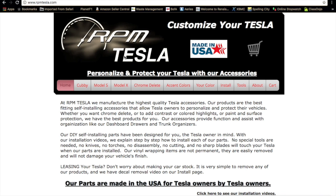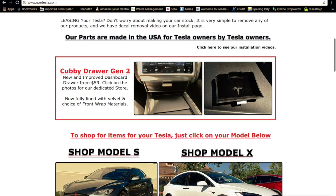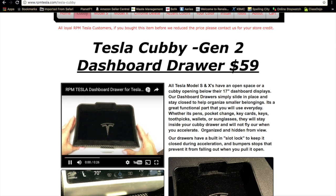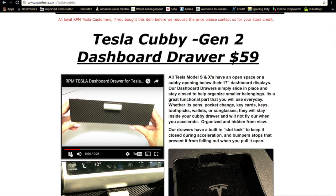Hey guys, how's it going? Another episode of Let's Talk Tesla. I've been looking for a Cubby drawer for my Tesla Model S, and recently RPM Tesla just released one — a dashboard drawer for $59. It's Gen 2.